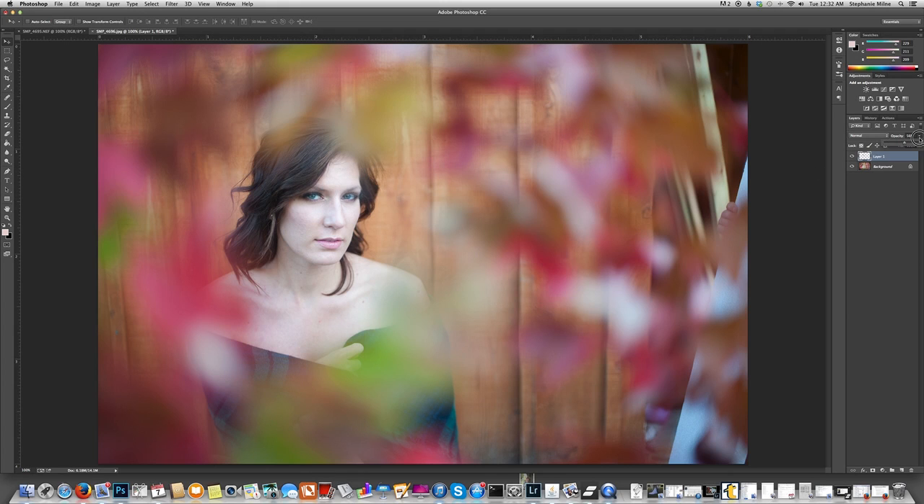Then bring your opacity back up on that layer and toggle the visibility on and off by clicking the little eyeball by the layer — it should look like she's blinking. You can see that around the edges there are some extra things you don't need in this image. So to clean up that selection, take your eraser tool. I use a nice soft brush when I'm erasing, with opacity at 100%. Go around the edges of that layer around her hair, around the edge of her face, and remove anything that shouldn't be there. Sometimes I'll go in between the eyes and make sure the bridge of the nose is lined up and doesn't look crooked.